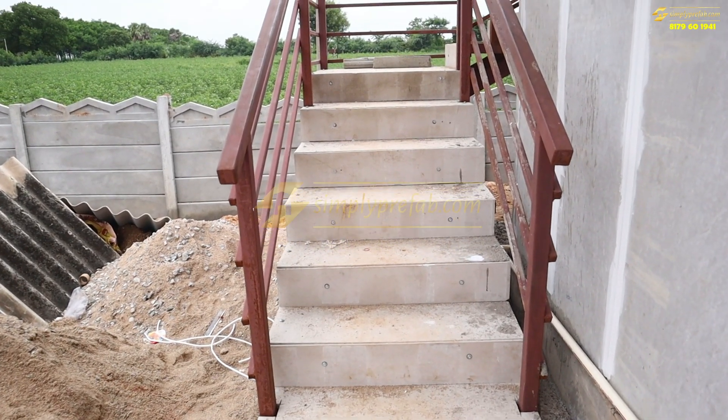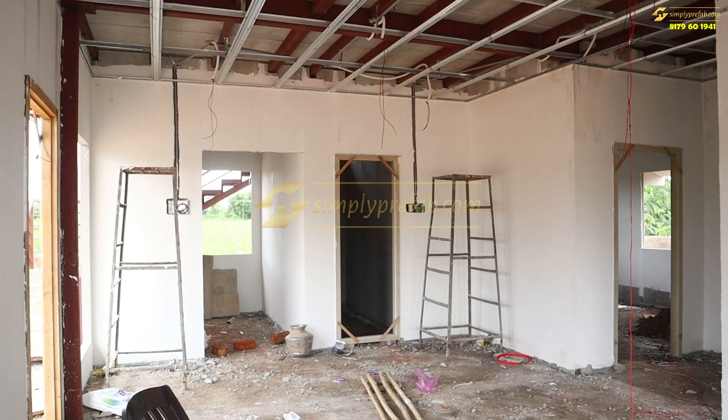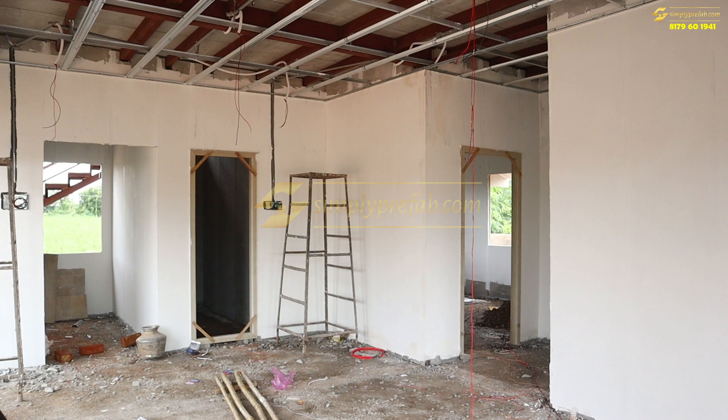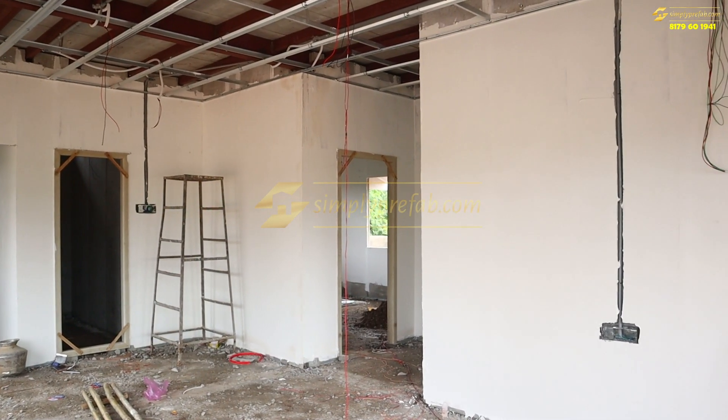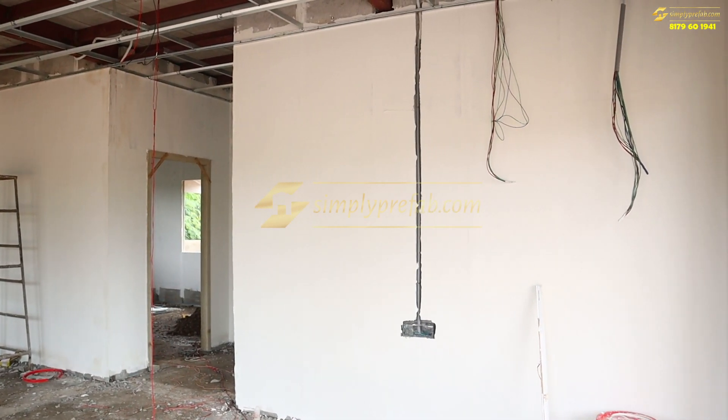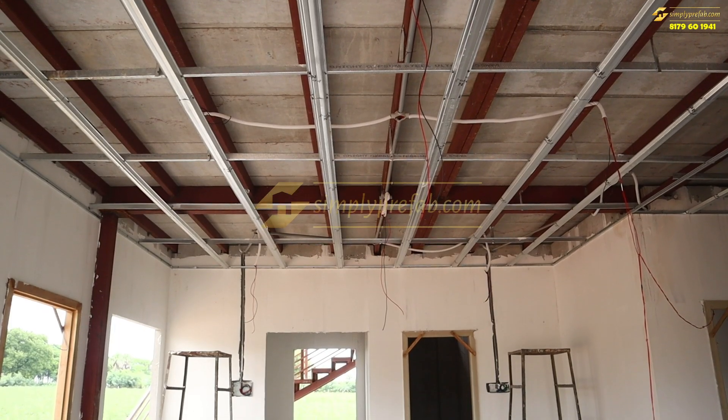These steps you are seeing are with MS tubs and fiber cement board. The one-core footy work is completed inside. False ceiling framing is done, concealed electrical work is completed, and wiring is completed. This is partial work — what we can say is the ongoing site.